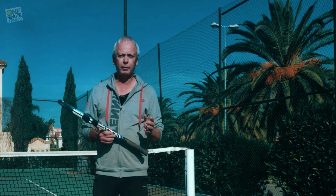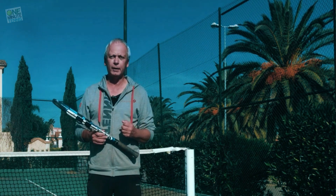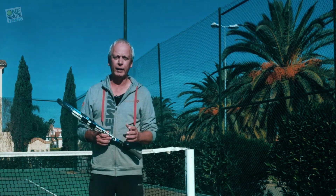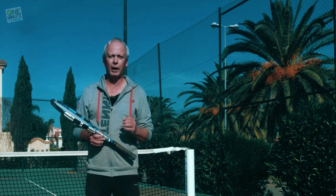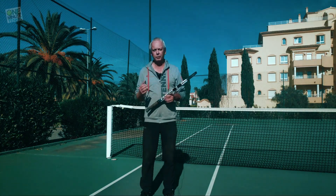I want to explain why the traditional way of explaining this is sometimes very difficult for many players, and show a really easy way of making extreme topspin on your forehand with safety, power, and accuracy.